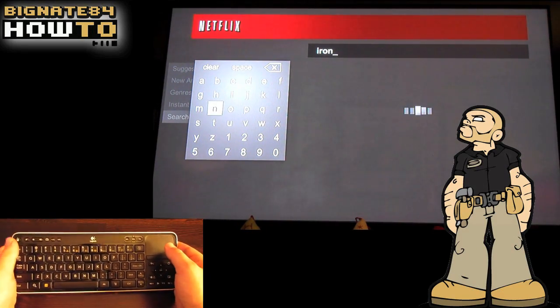Hey guys, thanks for clicking over to Bignate84. Last week I did a review of the Logitech Revue with Google TV. If you missed it, you can click the link in the lower right corner.